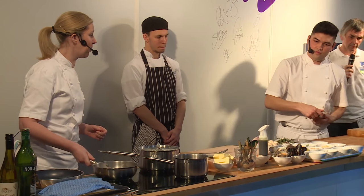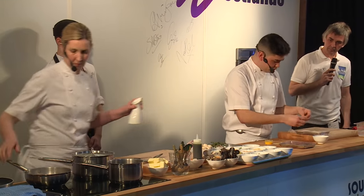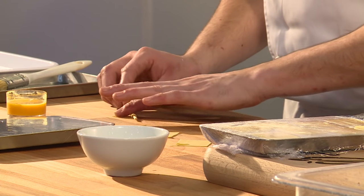Next thing Luke's going to do is he's going to start making the garganelli — literally little squares of pasta. All we're going to do is touch a little bit of egg wash just in the corner, and then we've got a little bamboo skewer and we're just going to roll it.